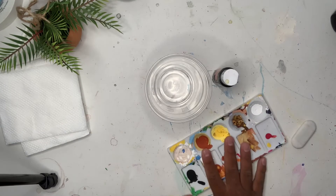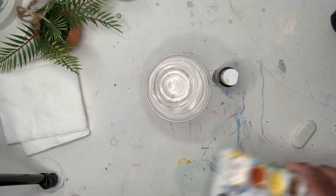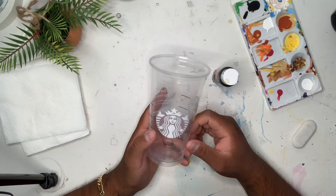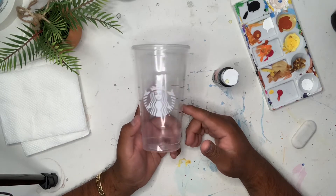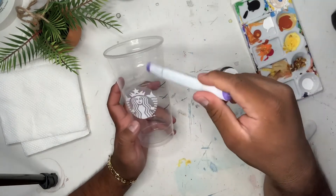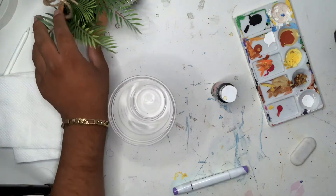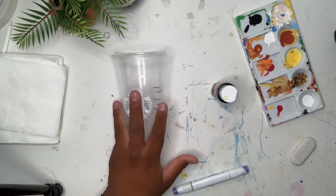We're gonna be using this dirty palette — they're dry, so yeah. I don't know if I should sketch it first, but let's sketch out the cow prints first. I have this marker — I'm going to use it to make the cow marks. I'm sorry if the angle changes, my tripod literally just fell. Like I said, I'm just tracing the cow prints on here.